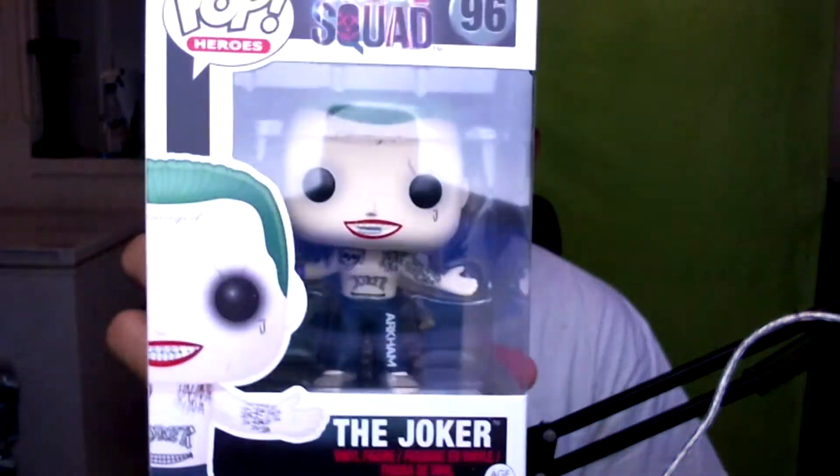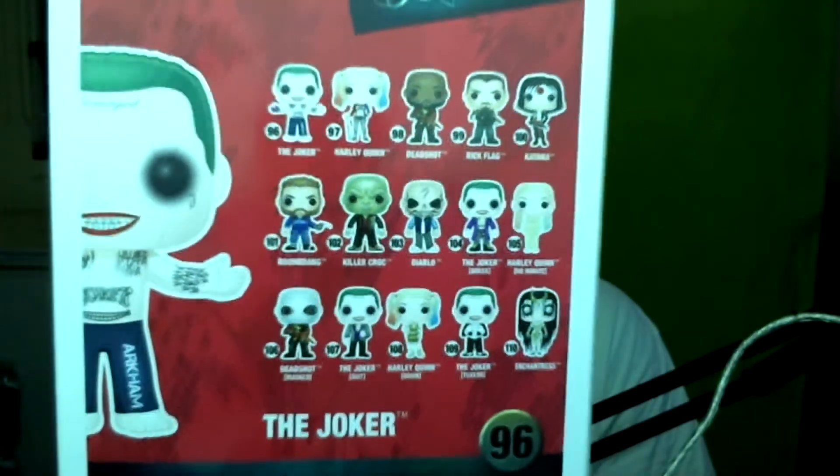Last but not least, we got ourselves a Funko Pop — the Suicide Squad Joker Funko Pop. I already have a Batman Funko Pop on my desk, so it'll be cool to have Batman and Joker right next to each other. There were other options you could have gotten, like Harley Quinn and others. That was this month's Guerrilla Gaming Crate.